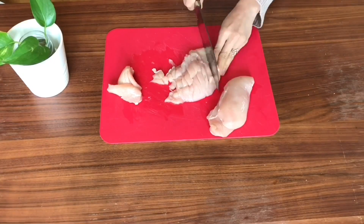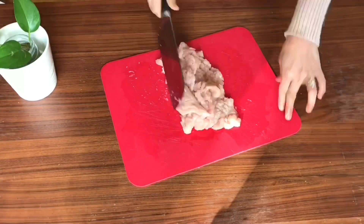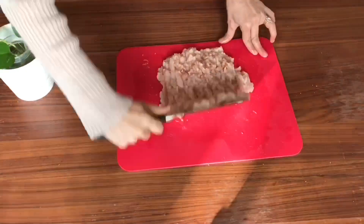Lasagnas are quite popular with minced beef, pork and lamb. I'm going to use the same recipe to make it with minced chicken. So first I'm going to start with mincing our chicken breast. I have about 350 grams of chicken breast — that's about two and a half breasts — and I'm going to mince them.